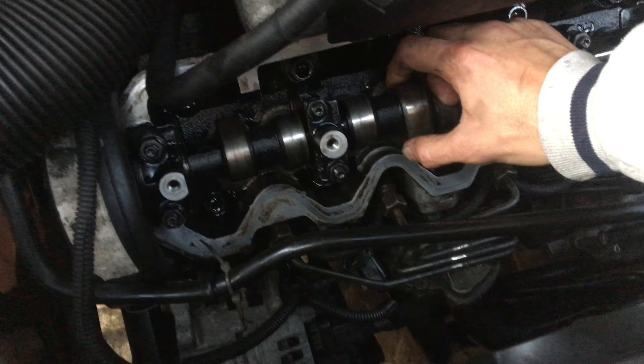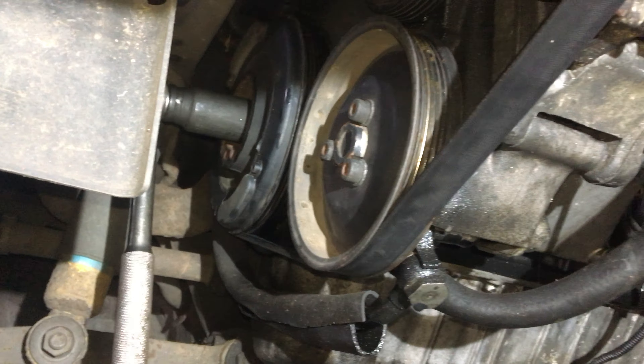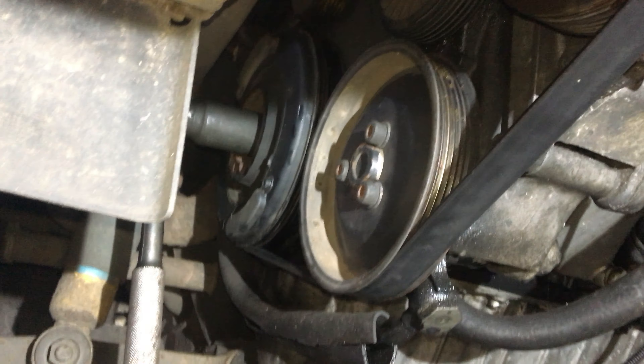I mean, if you go through and look at my MOT history, it hasn't done many miles in the last seven years. Anyway, let's carry on. The next thing we want to do is set up top dead centre — TDC.